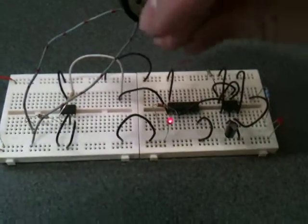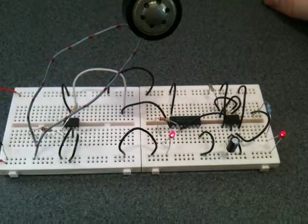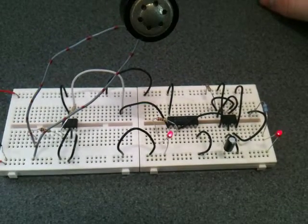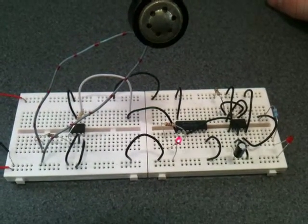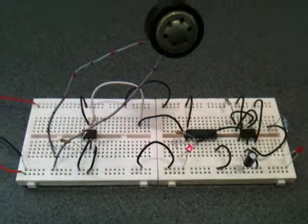Let's give it a go. There we are — you can see the light going off. And there we have it.